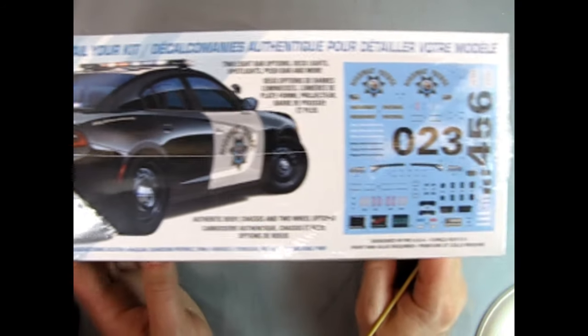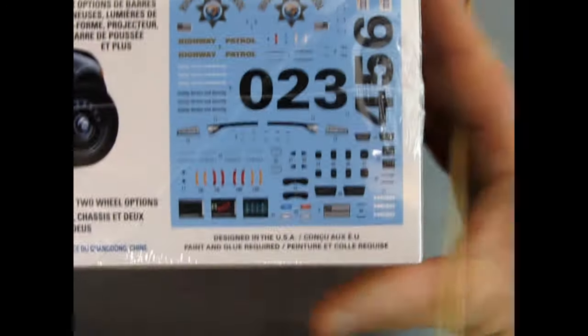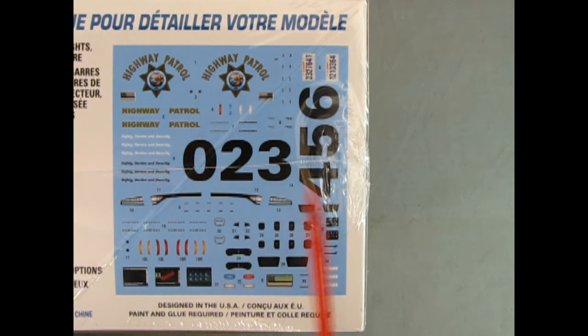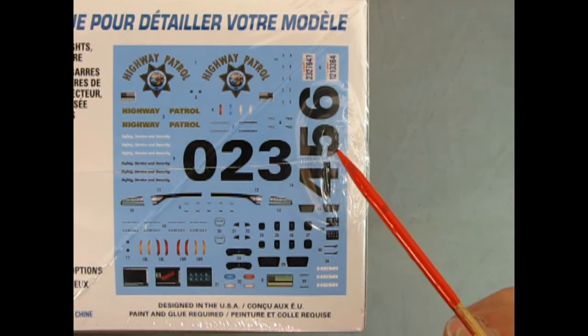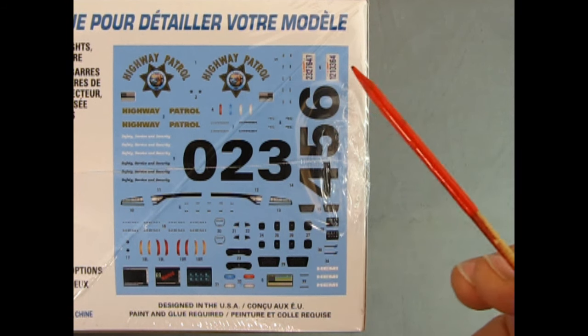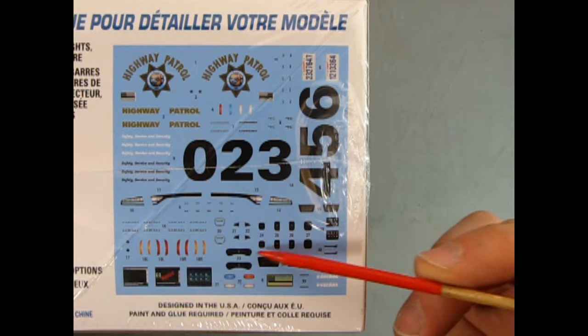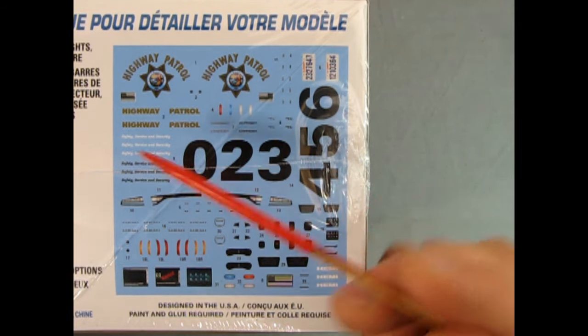Moving over and zooming in a little bit, we can take a look at the decal sheet on the side of the box. We have highway patrol numbers zero through six, as well as what looks like California license plates, and then a whole bunch of decals for the different lights and the top of the battery.